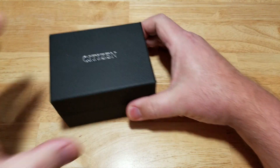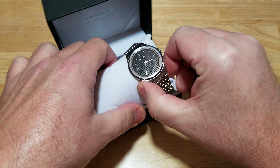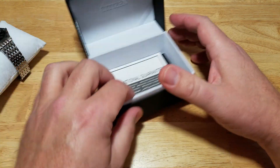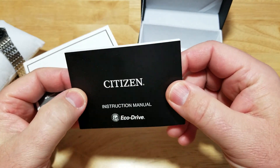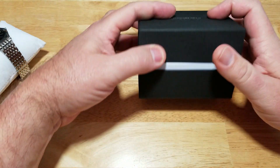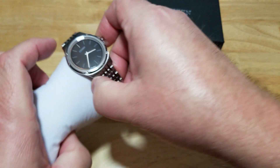Let's take it out of the box here. There it is — really cool watch. Let me show you the standard stuff. You have your international guarantee, and of course you have your owner's manual. Let me put that back in here. I have to be really careful with this watch.